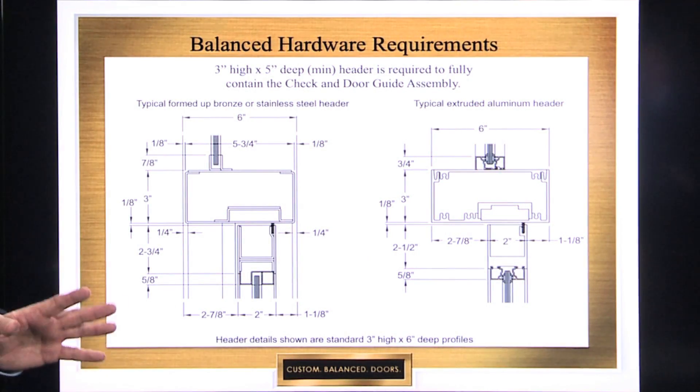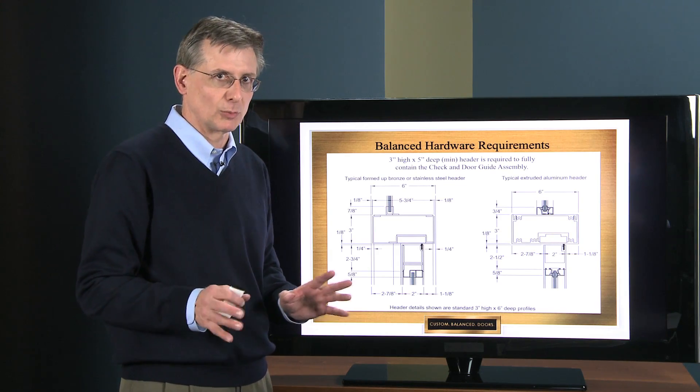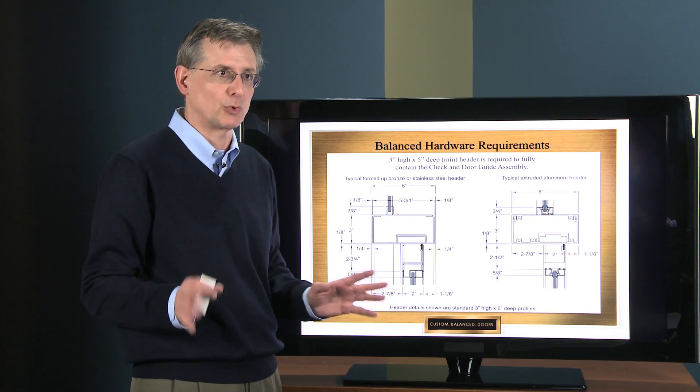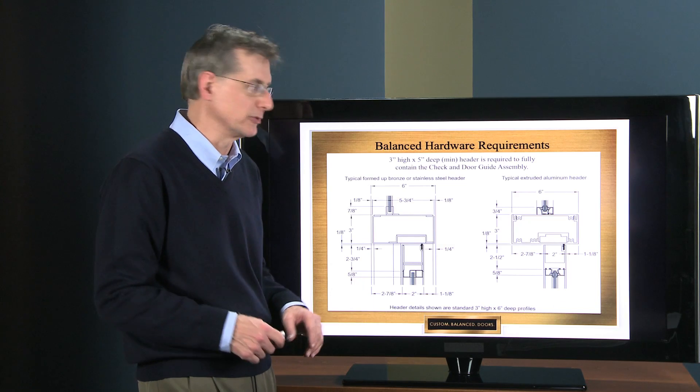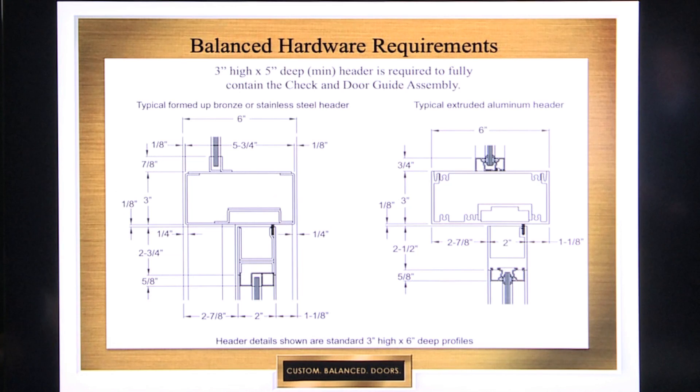We're going to go into some balanced hardware requirements. Obviously, the balanced door is different than a normal conventional door — it has some quirks, some things you have to take into consideration. Part of it is, up at the head of the door, you need space for that check and guide channel assembly which we saw.